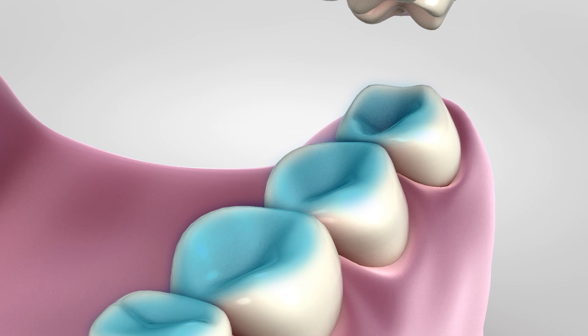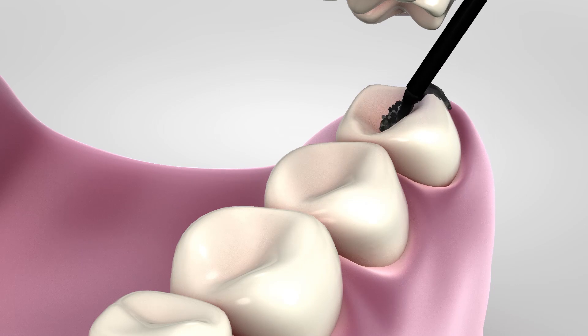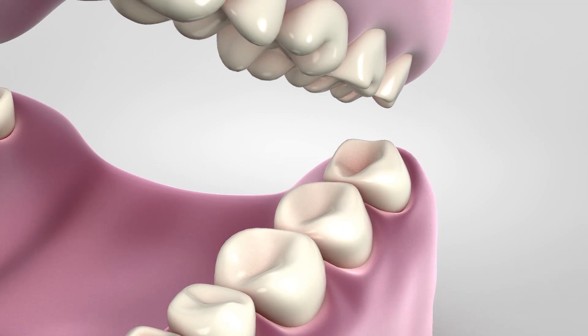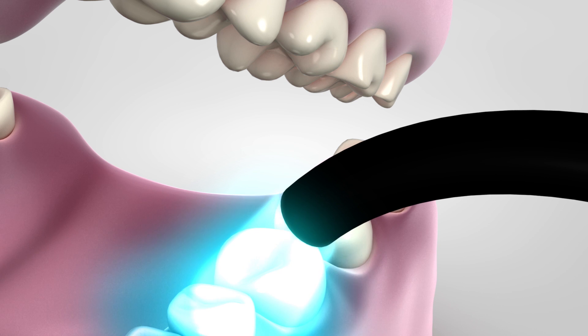Once the gel has been rinsed off and the tooth has been dried, your dentist will place a liquid plastic material in the grooves of your tooth. A special blue light will harden the plastic, and the plastic forms a sealant.